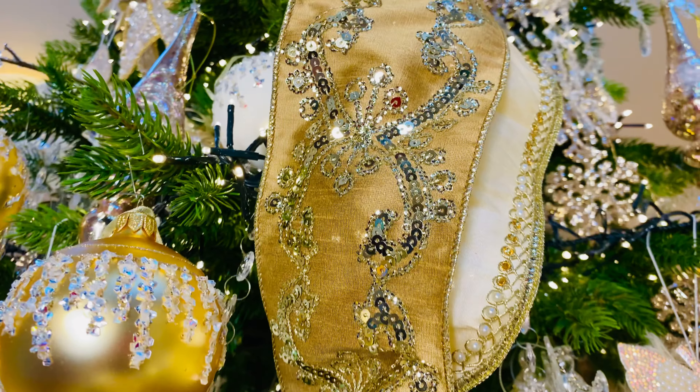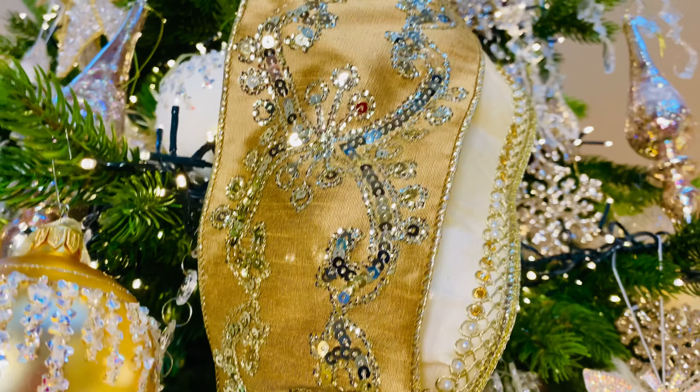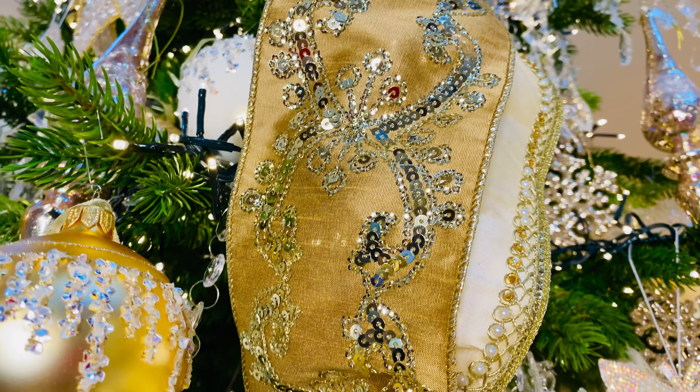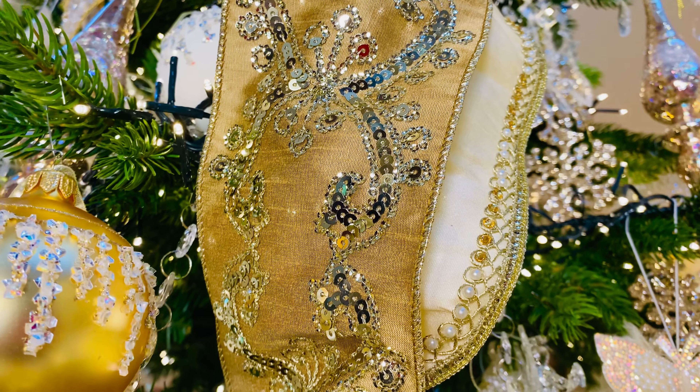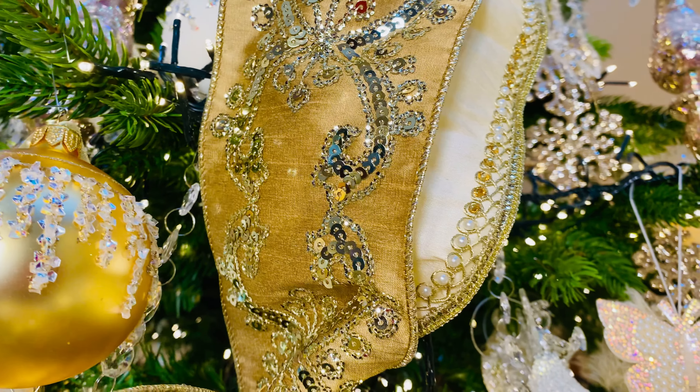Then we have this beautiful gold. We call this the Dubai ribbon because it's just so rich and ornate and exotic. You can see how beautiful that is — stunning gold with gold. Really, really elegant.